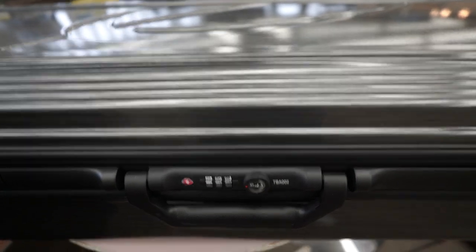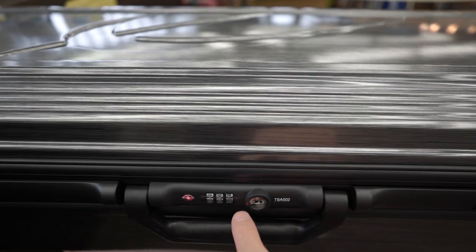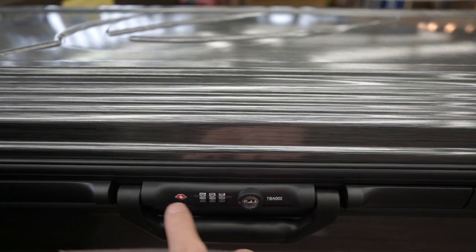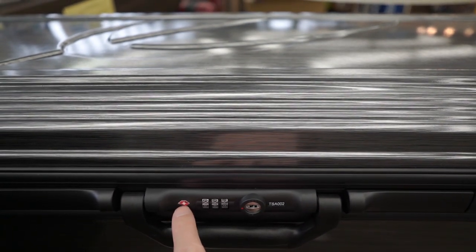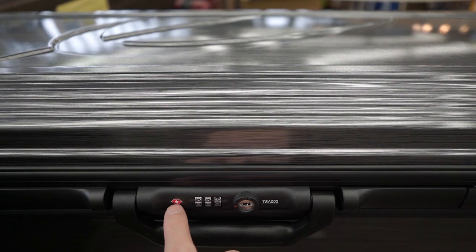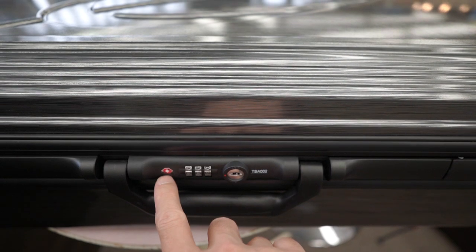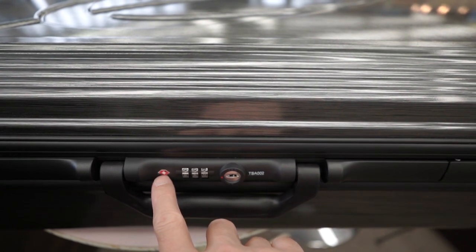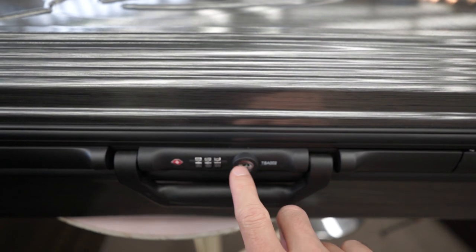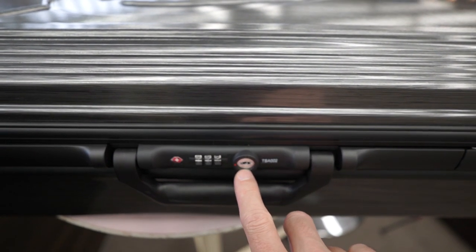So we've got this Transporter bow case on the table now. You can see the dial lock is factory set to 0-0-0. You can see this is a TSA approved lock, so you can take it on flights into or inside the USA without any trouble. The TSA officers will be able to open this without breaking your locks. That's also why there is a keyhole right here. This bow case does not come with any keys provided — this is only for TSA use.